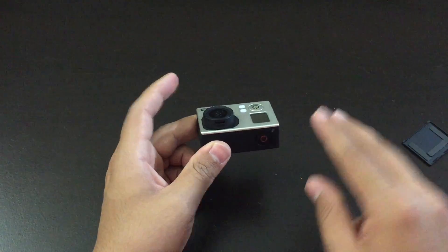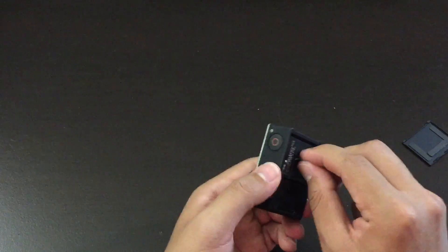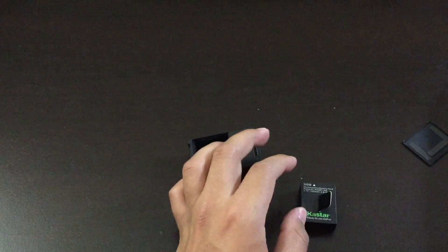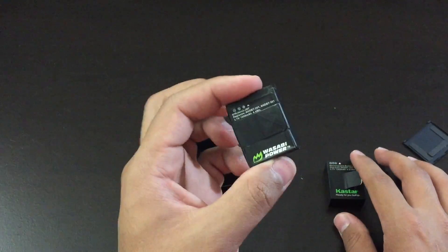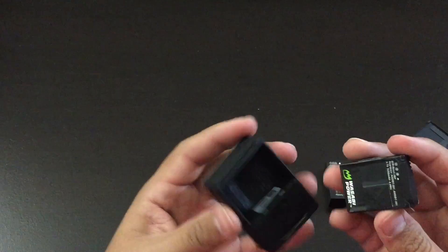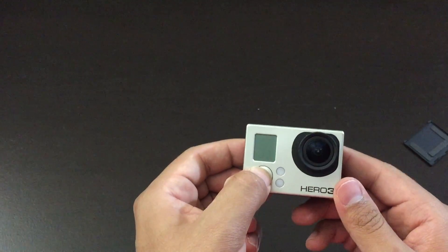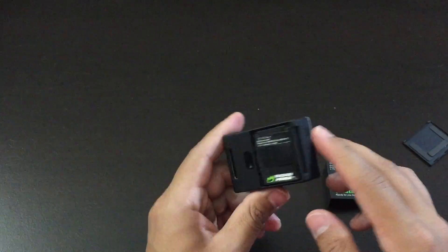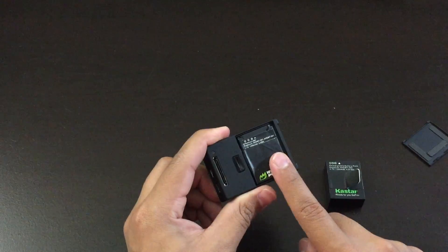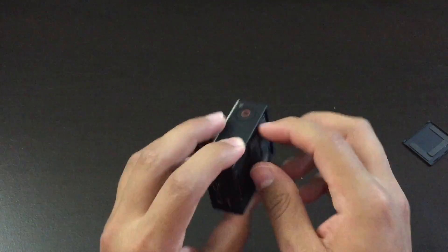Now if these two solutions did not fix the problem, the last thing is the battery. This is the brand new battery that I bought, and this is my old one right here. This is the battery that did not work with the camera — I'm assuming it's already old. So if I insert this battery now and turn it on, it's not going to work because the battery is defective. So make sure that you buy two batteries just in case, because the brand new one worked perfectly and the old one did not work at all.